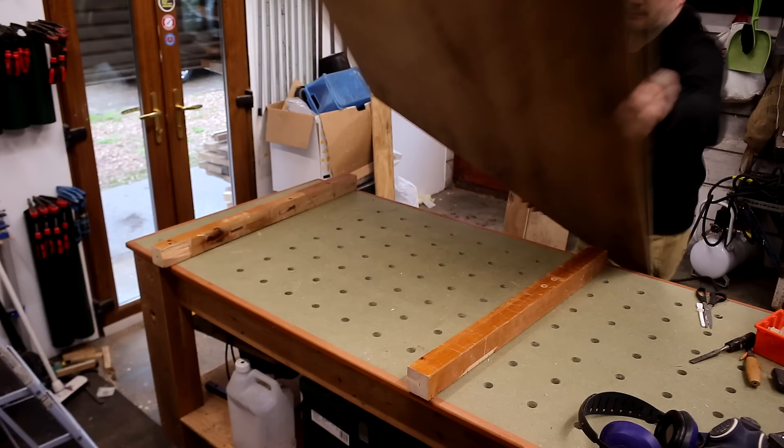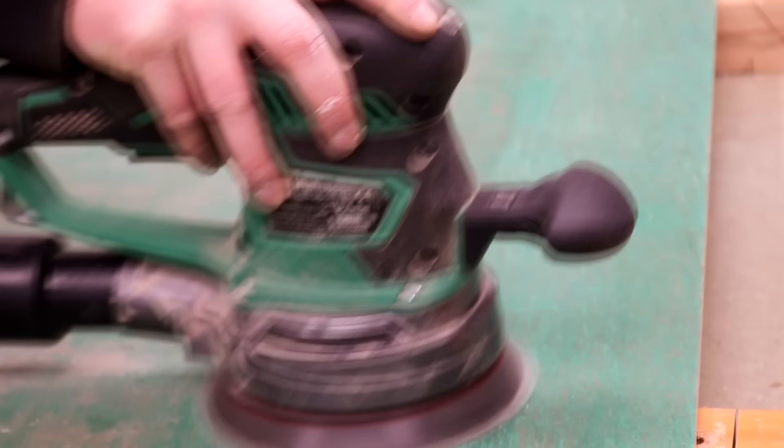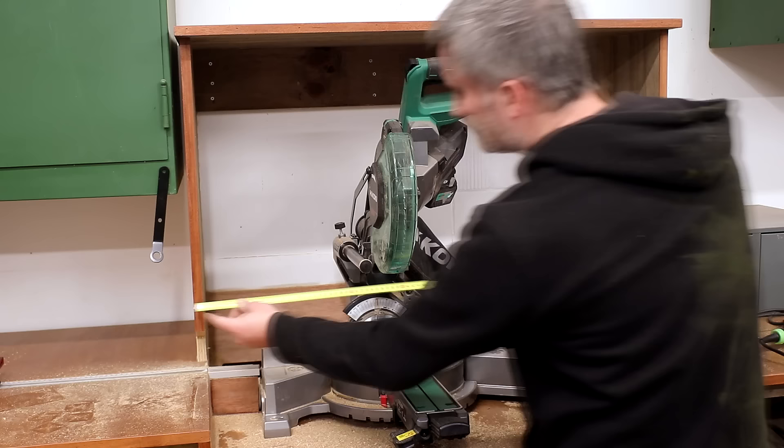Next I used an old piece of plywood to make a shroud for the front of the hood. I cut it to size and sanded it clean, and then I carefully measured and marked up the shape I wanted to fit around the saw.